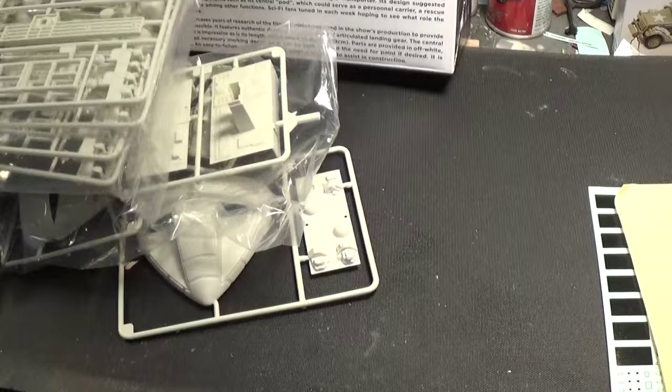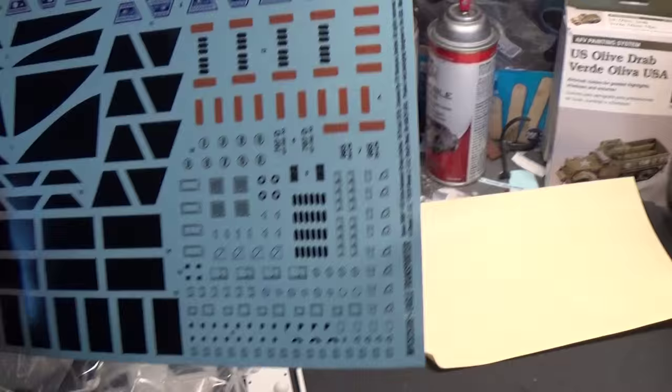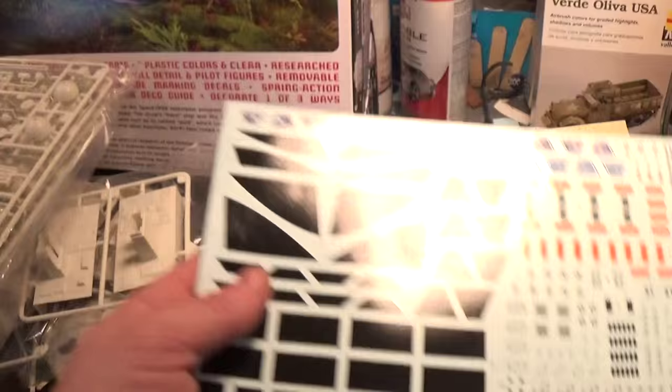You also get some water slide decals. They are not taped — just a nice little backing — but the decals are very crisp and very sharp. Just an excellent set of decals.